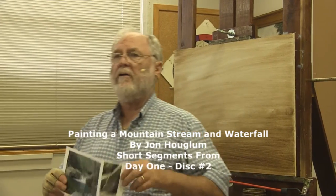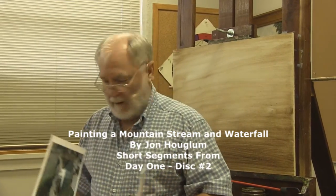Good morning ladies, we are going to begin our mountain stream and waterfall workshop. This is the photo we're going to be working from. We're going to be getting some experience in developing the darks and lights and design of a waterfall.